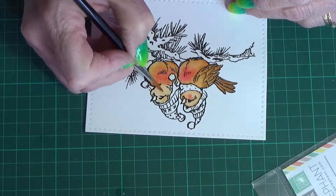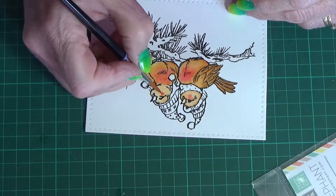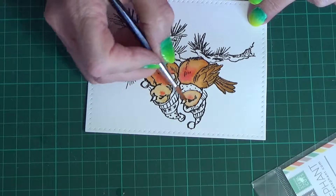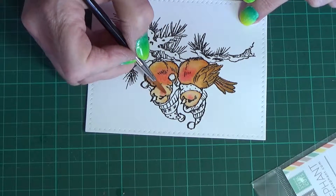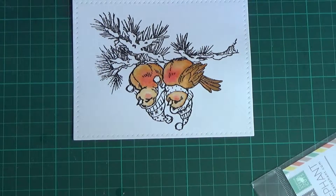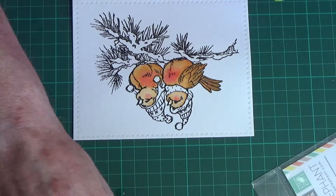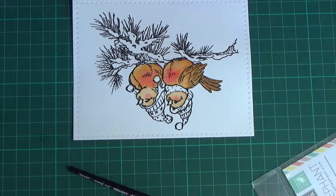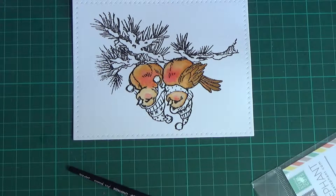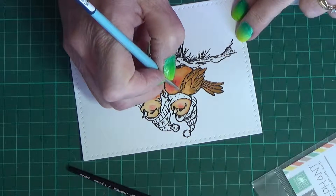This is actually my first Christmas card I've done this year. I know it's a little early to be thinking about Christmas, but Christmasy things have already been out in the shops for over a month here in Australia. As soon as you get past the Queen's Birthday weekend in July, they start bringing out Christmas stuff in August. By the beginning of November they start playing Christmas music — but then sooner they're over Christmas, they bring out all the Easter things. That's where they are — they're there to make money.